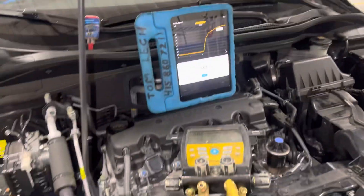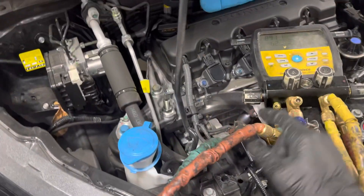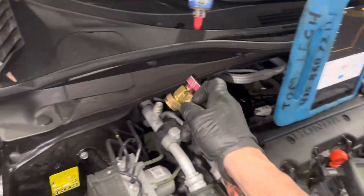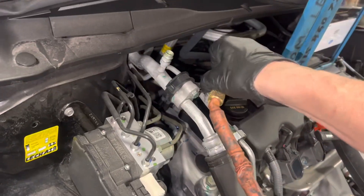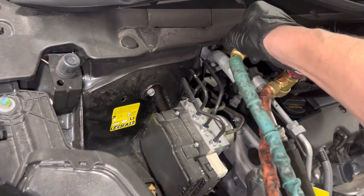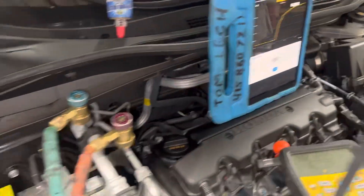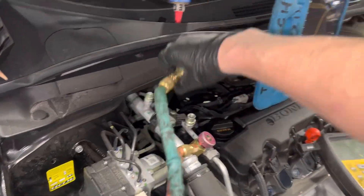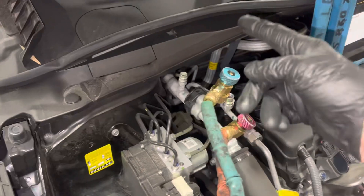The question was: when you disconnect the fittings, do they leak? Here they are disconnected and they are not leaking — you can see it's holding vacuum at 890 microns. I hook them up without screwing them down, and we're at 900 microns. I disconnect them again — no leakage, still 900 microns.